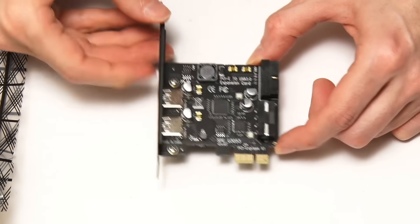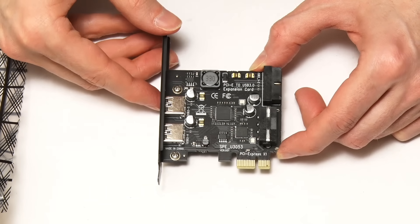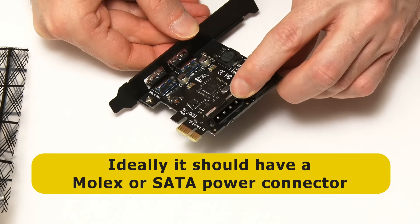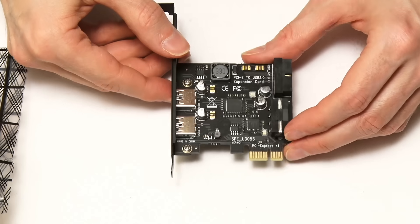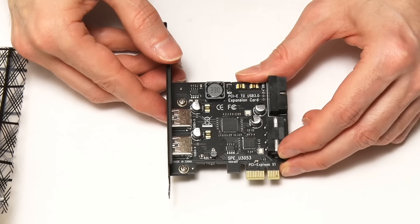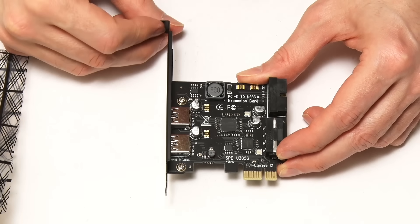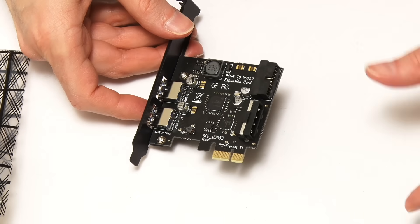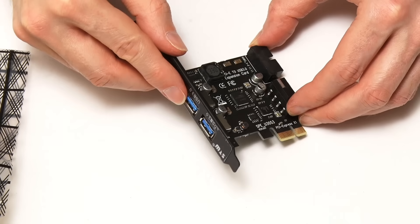There are two other features which are very important to take note of when you're making a purchase. The first is whether the card has a power connector. This card has a four-pin Molex power connector. Some cards have these, some have a SATA power connector, some don't have a power connector at all. This matters because USB 3 can supply a reasonable amount of current. If you want to run an external hard drive from the USB 3 port, it's best to have a power connector on your card so you can connect your computer's power supply and have enough power available from the USB 3 ports.